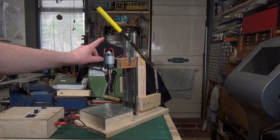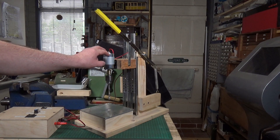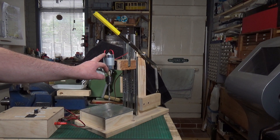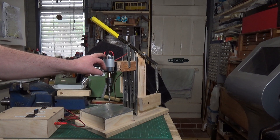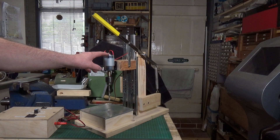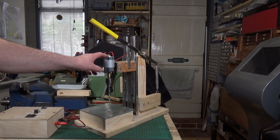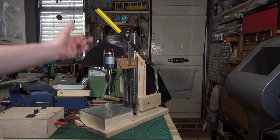This motor — the 775 — is a 12 to 36 volt DC motor and it will give you 3,500 to 9,000 RPM. So obviously there are a variety of different power sources you can use. It doesn't draw a lot of current, so an old laptop power supply would probably run it perfectly okay — whatever you've got.